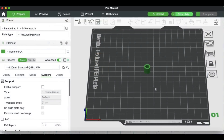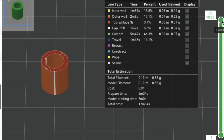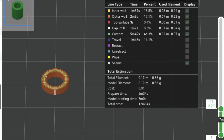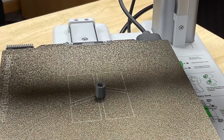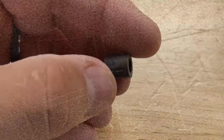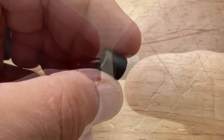I brought it into Bambu Studio and printed it on the A1 Mini at 0.2mm layer height. It said it would only take 12 minutes to print, and with a bunch of walls it came out completely solid — one solid piece. The Mini handled this beautifully; there were no issues printing this stuff even though it's a little rough.